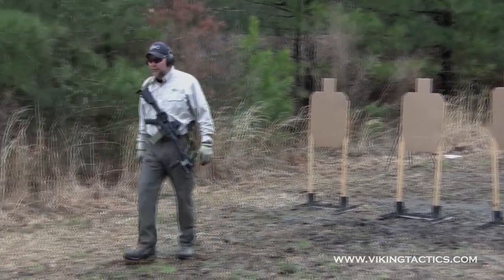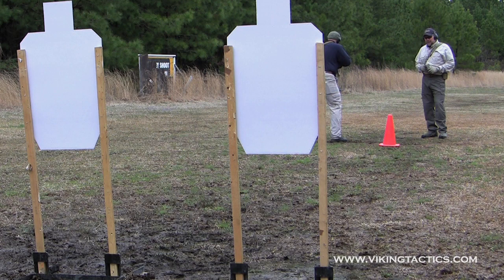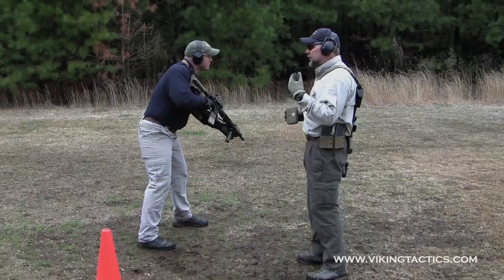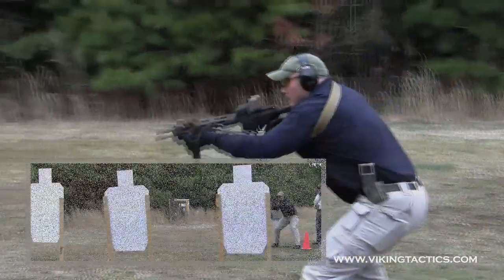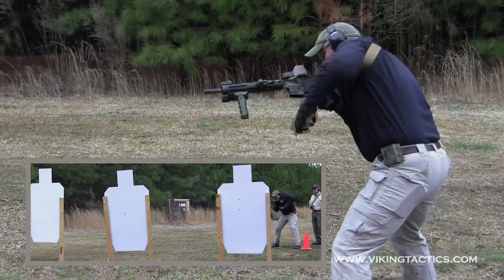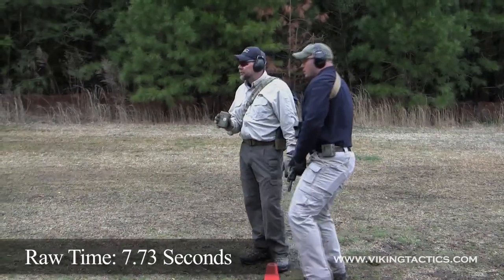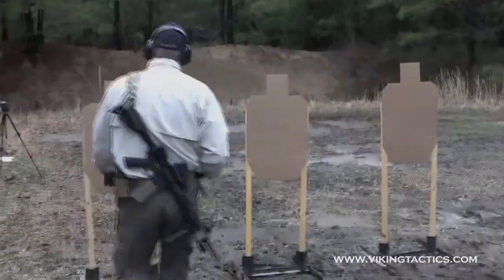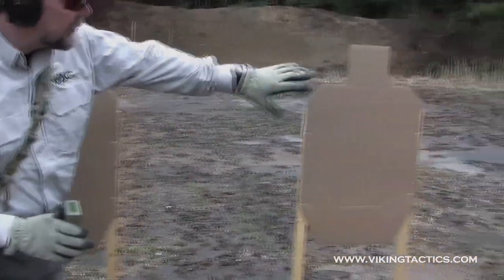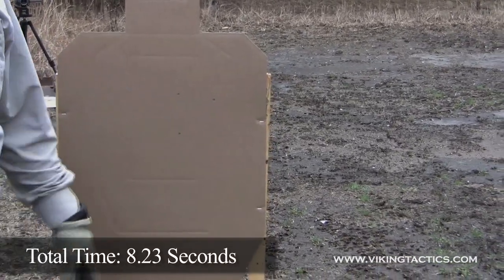This is the El Presidente with the rifle. Dan's going to start facing uprange. When he gets the signal, he's going to aggressively turn his body, leading with his eyes. Two, two, two — bolt locks to the rear, reload, two, two, two. His time was 7.73. Looking at the targets, he's got one C hit. We add 0.5 seconds, so his final adjusted time is 8.23.